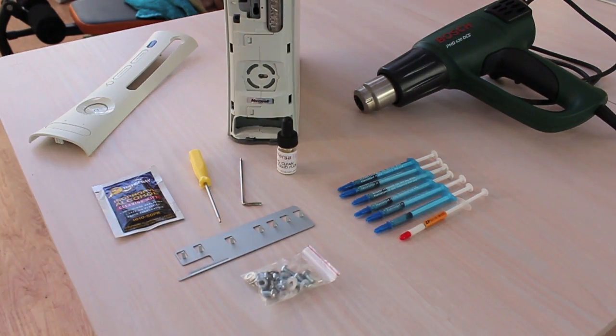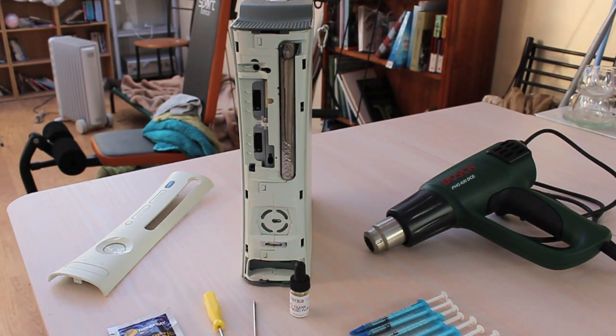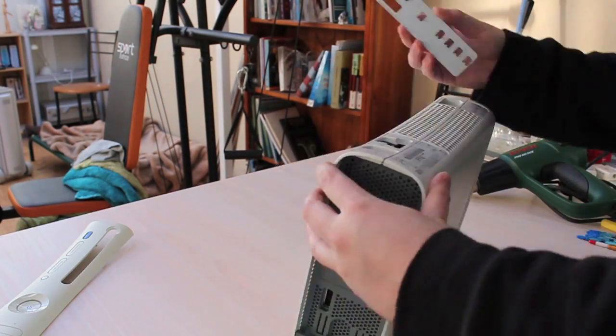The Xbox 360 did not work, so if you're expecting to repair your Xbox 360, go look at another guide. This one is more of a guide as to how to take it apart, and how not to heat it with a heat gun.